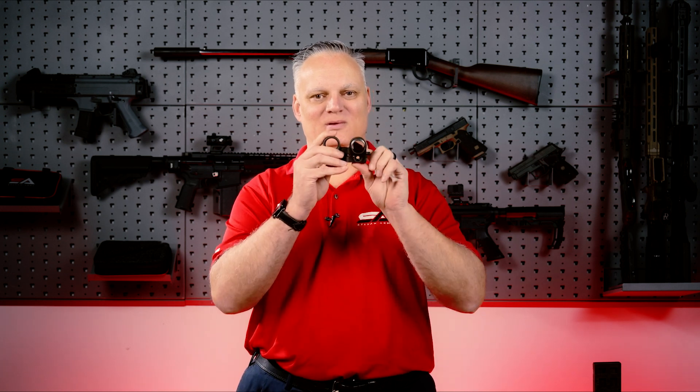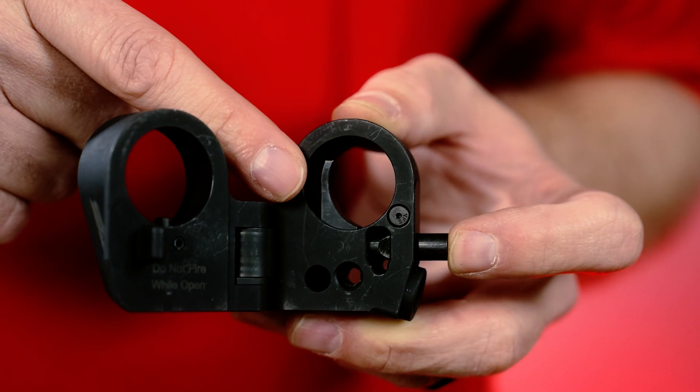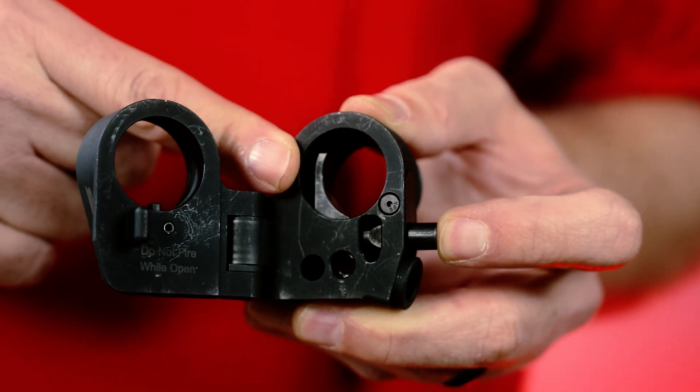One of the biggest changes we've made to the SA5 is we've beefed up the extension retaining arm, helping to ensure security of your bolt carrier group.